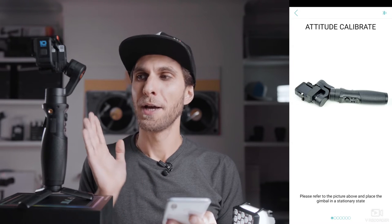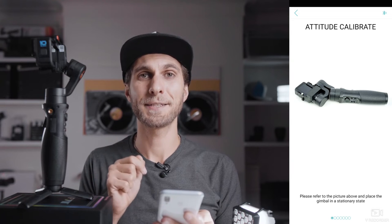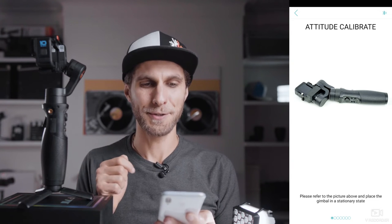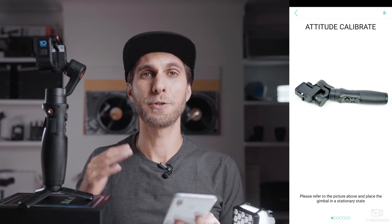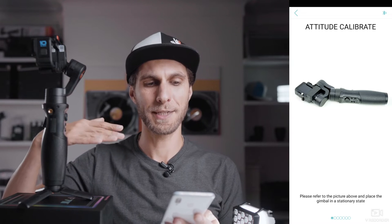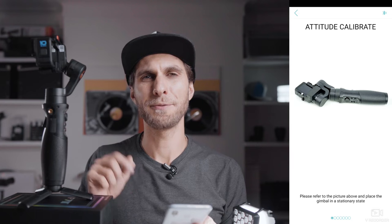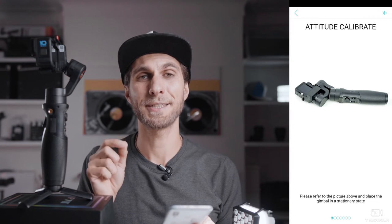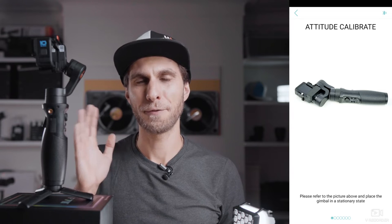Now we have to place the gimbal in a few positions exactly as the images show on the screen. Just carry on and follow the instructions step by step. For example, you want to place the gimbal horizontally with the camera facing down. Pay attention to the motors — you need to match the exact same position.